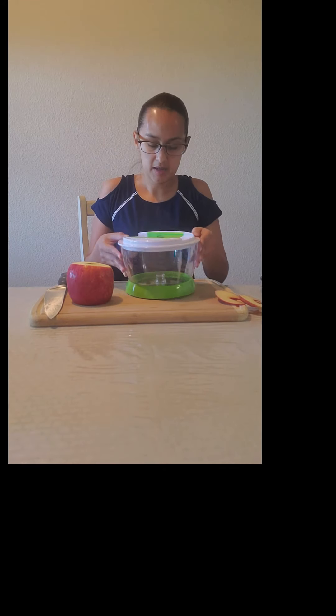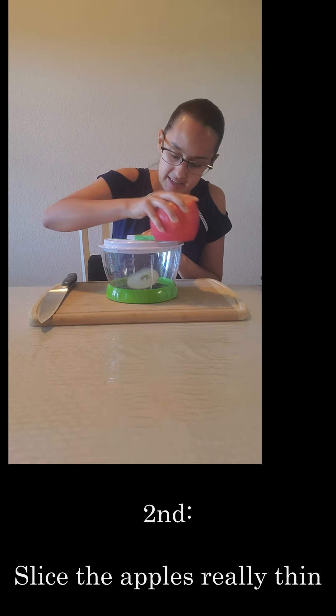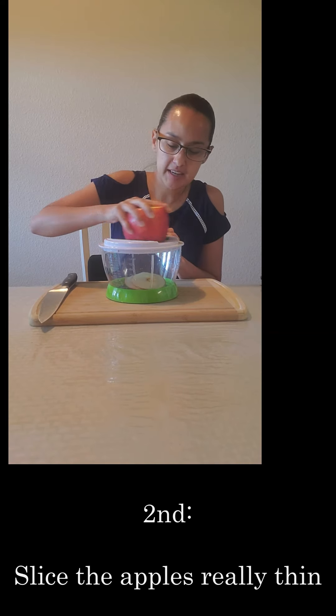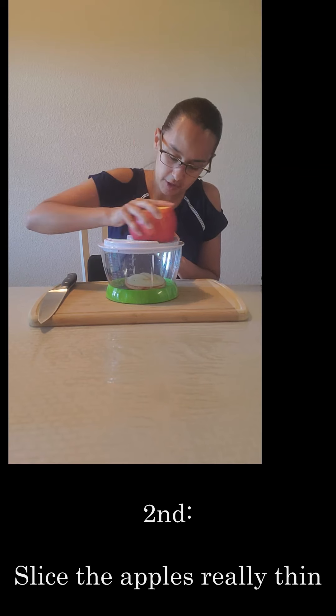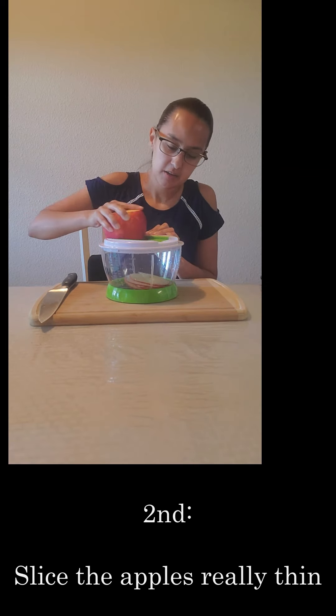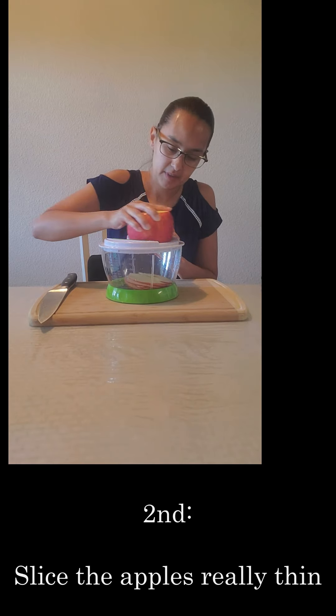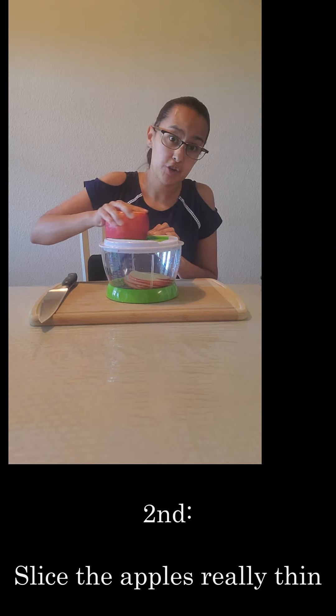We're going to use our mandolin. Alright guys, now we're ready to go ahead and slice our apple gently and carefully — slice the apples just like so into your mandolin, that way you start creating your apple chips. Go ahead and do that all the way until you finish your apple.